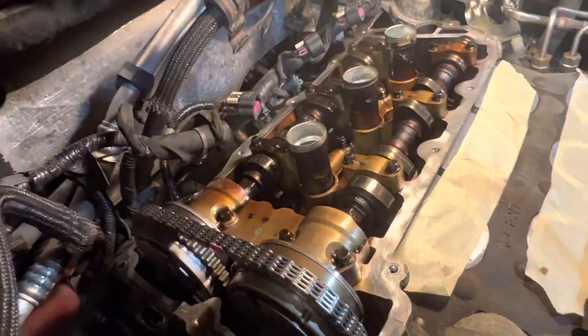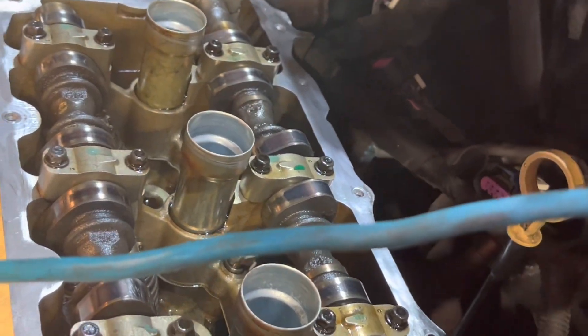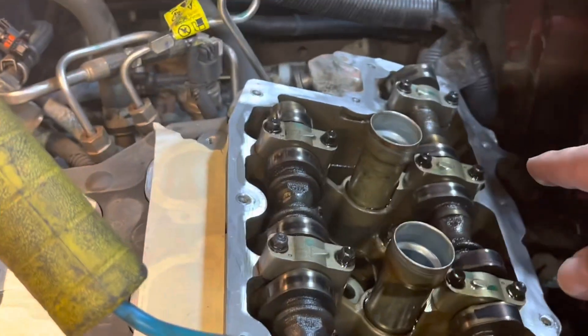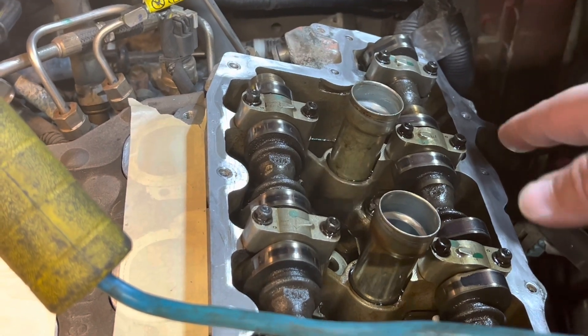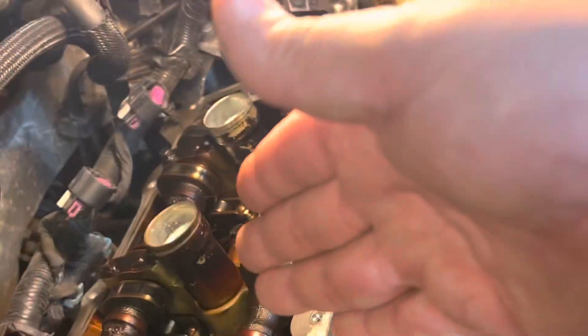It could be a lot worse — it's not super bad — but notice how much of a difference there is between the front and the rear. Judging by this, they kept this car very clean as far as oil changes and stayed on time with their intervals. The PCV on the front bank is bigger, so it has better airflow, which causes this buildup not to happen. That's the modification you can do, and I'll show you what the valve cover looks like here.